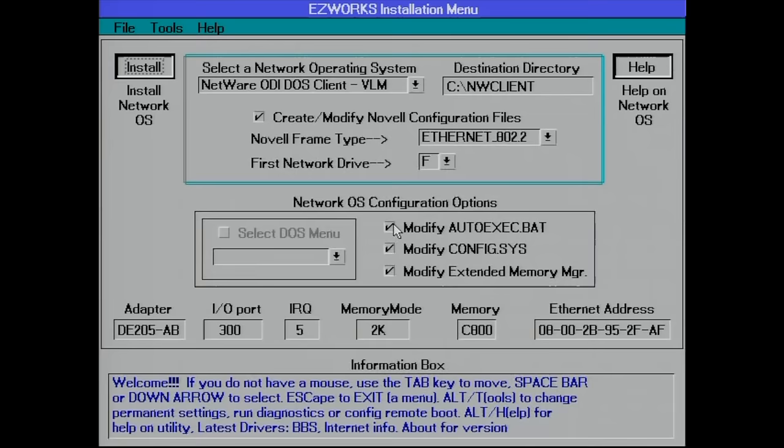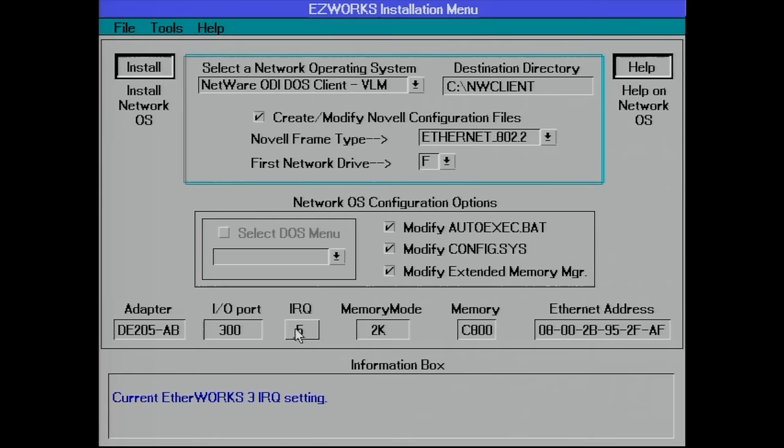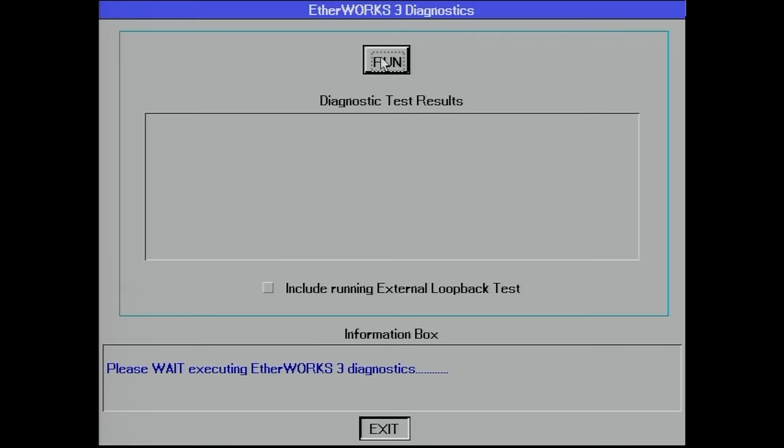It looks fairly familiar — it has detected the card I/O port and IRQ, which is wrongly set to 5 at this point. It should also include a diagnostics program, so let's take a look and run it.